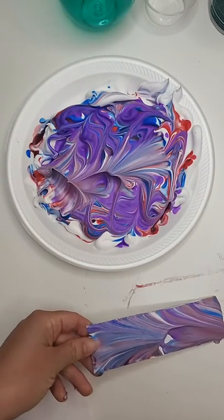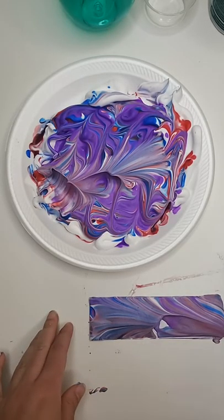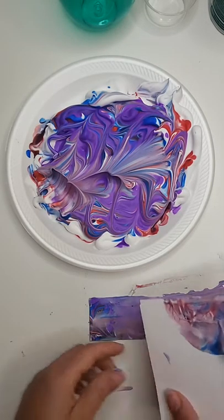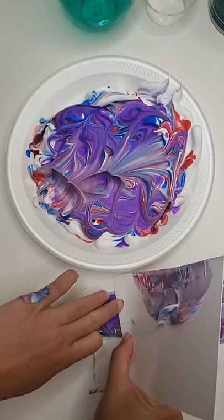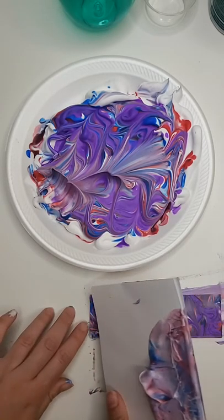You'll see that you can keep adding colors as much as you want. Eventually, if you add too much color, it's going to just look like a mess. But it's pretty fun to do. Let me just scrape off the rest so you can see it. It's not too bad now that I'm scraping everything away.